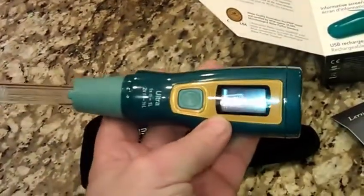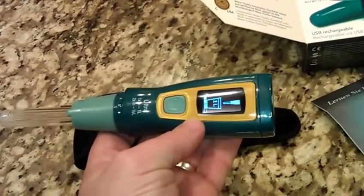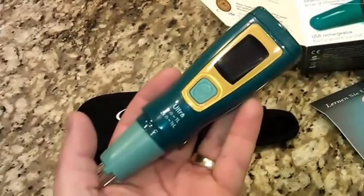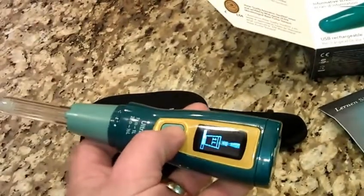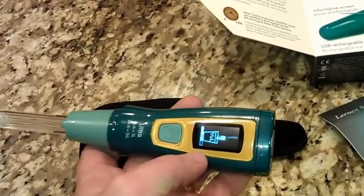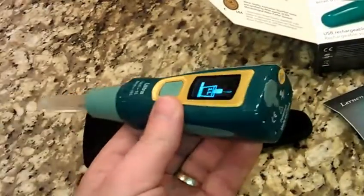It has a digital display. You press the on button once and it says to put it in one liter of water to start. If you press it twice it will switch to a half liter. The really cool thing is it will not activate until it's submerged in water.